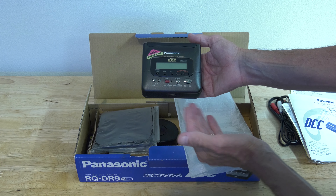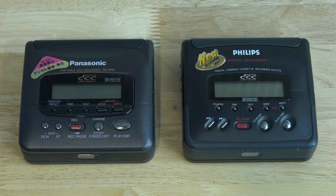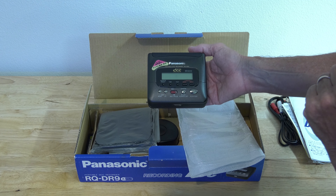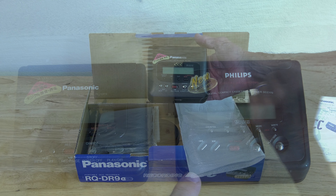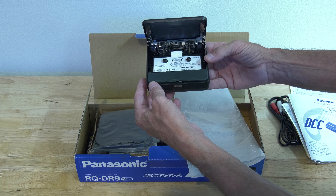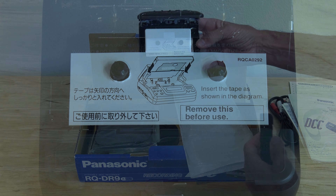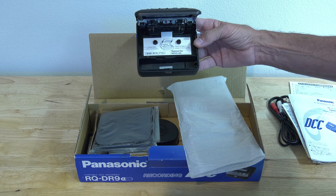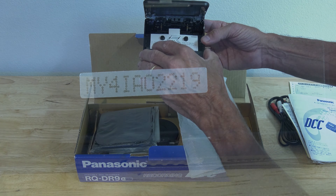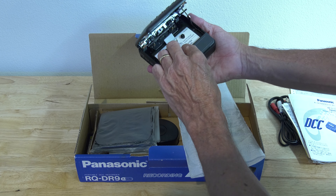It is the same shape and size as the 170. Like I said before, there are some differences which I'm going to show in this video as well. A new player can always be recognized by the fact it still has the cardboard inside saying 'remove before use.' And of course the unique serial number — not starting with MZ, which stands for Marantz. Panasonic had their own way of creating serial numbers.